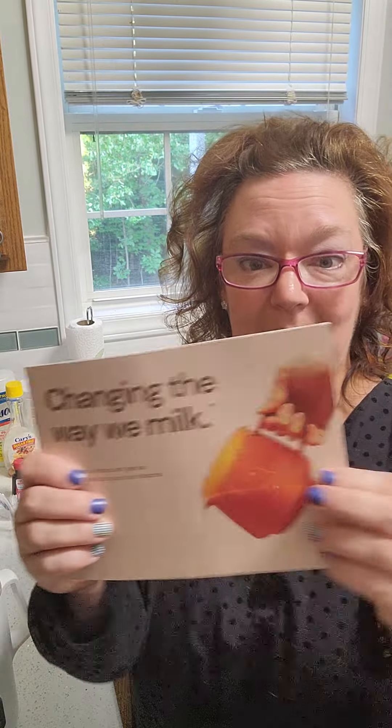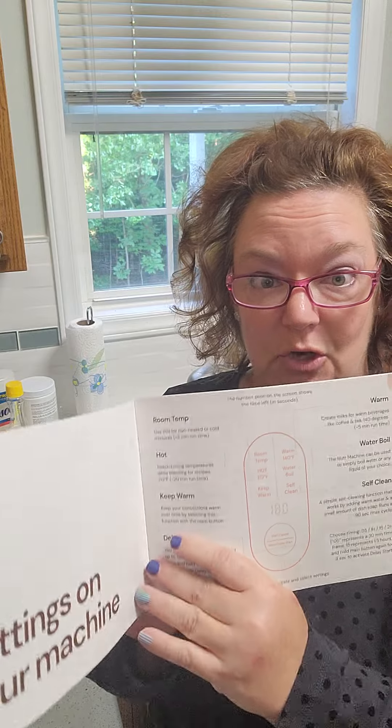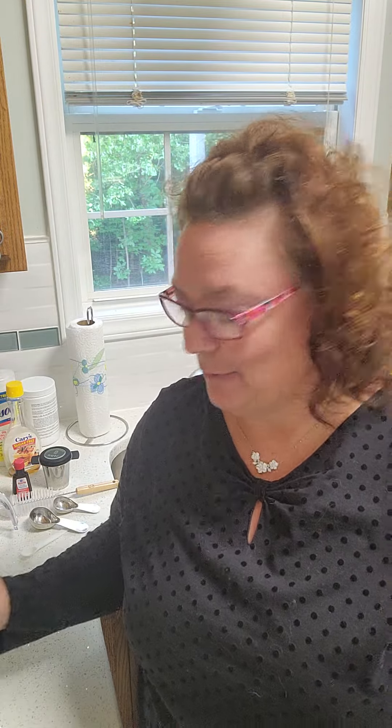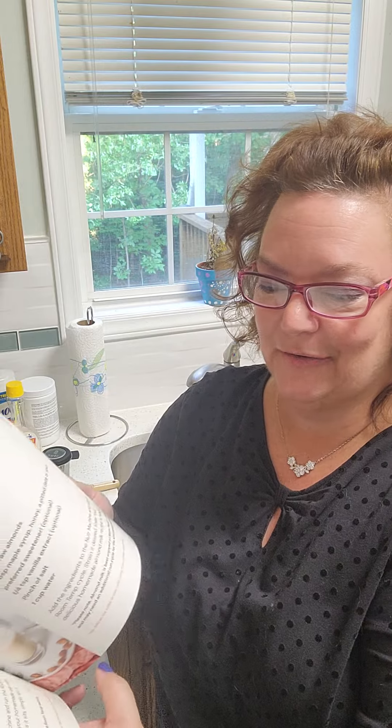It comes with an amazing little book. This book not only has all the instructions showing you how to use it, but you can also have your milk at room temperature, warm, or hot — it really depends on how you want it, whether it's for cereal or even for coffee. And in the back there are some really great recipes.